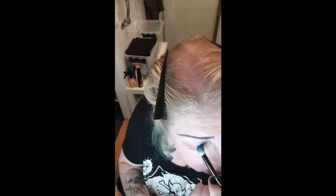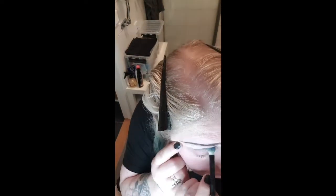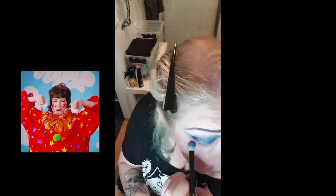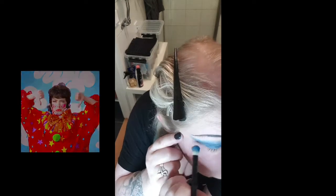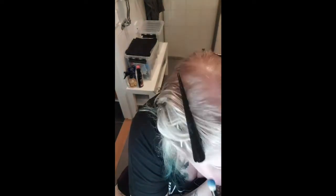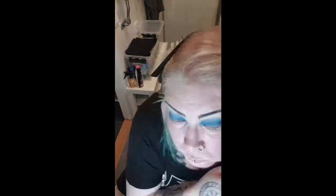Right now it might just look like a mess, but it's more about having fun and trying. You can see I have to stretch my eyelid a little to get everything even and smooth, so I'm satisfied with it before moving on.